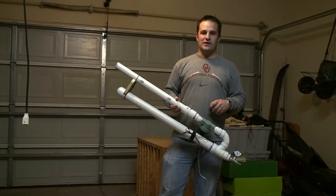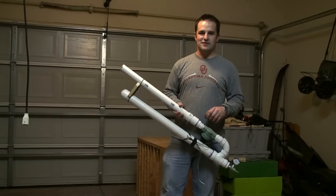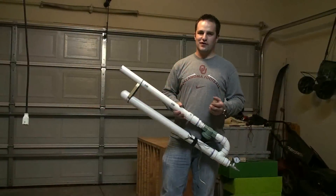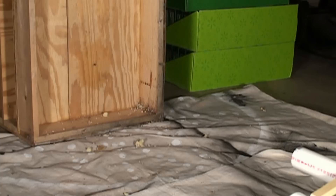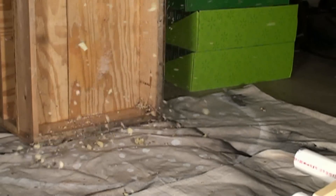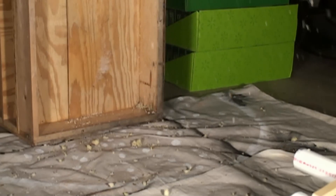This next run, we knocked up the pressure just a little bit up to 50 pounds per square inch. Take a look at how much quicker the potato flies out of the cannon and gets obliterated by the plywood when it comes into contact. Still doesn't actually make it through the plywood that we have set up here.